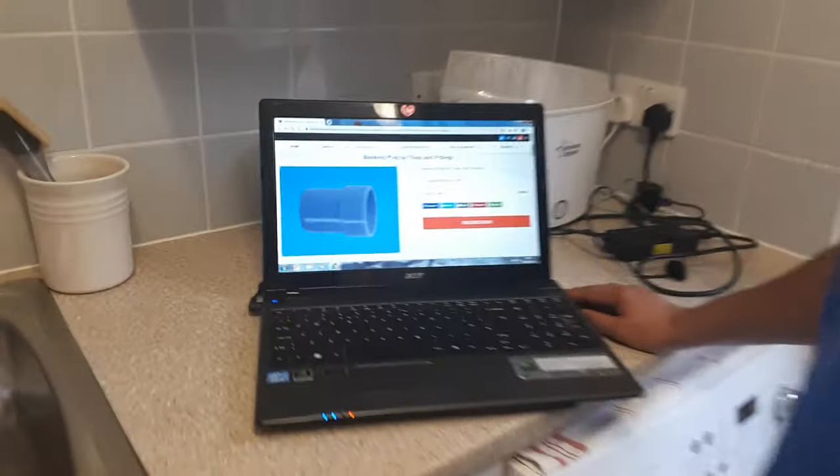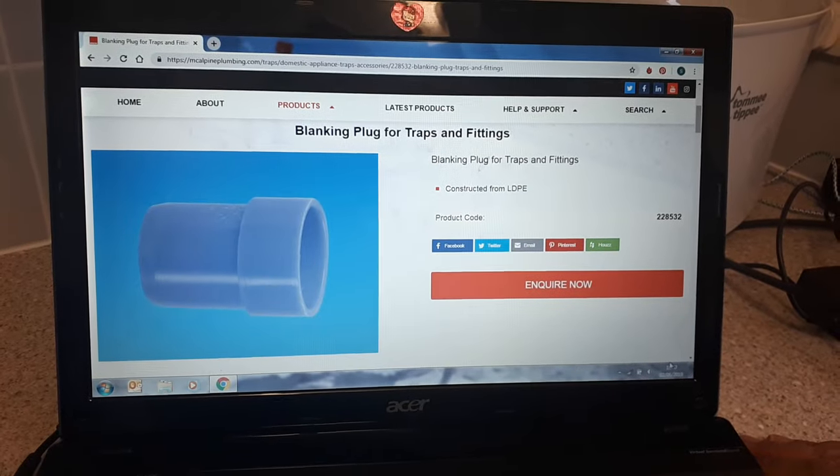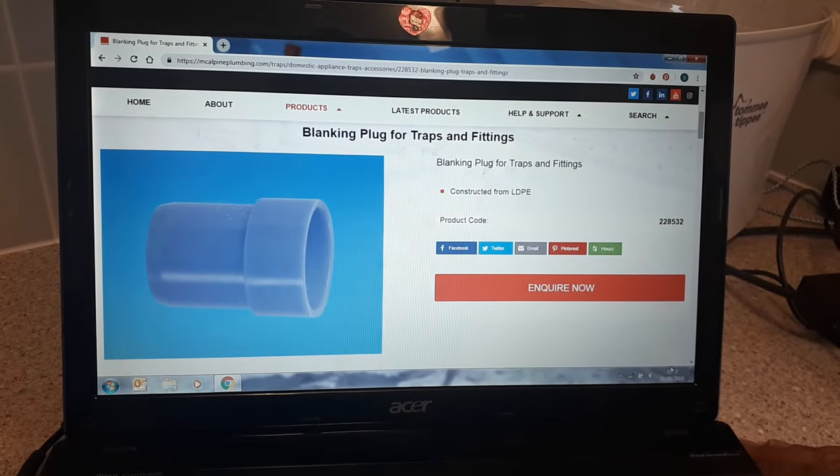Welcome to the Old Bar Shop. Today we're going to talk about the McAlpine blanking plug. Here's what it looks like, and the product code is 22853 2.